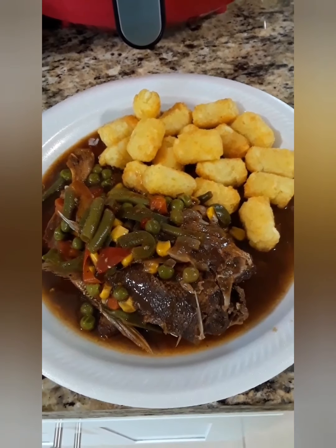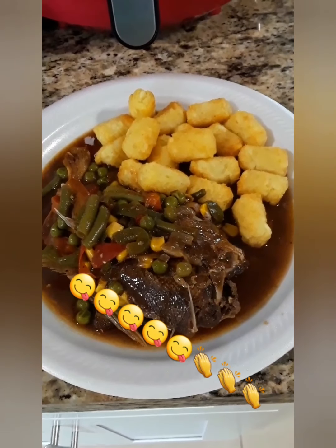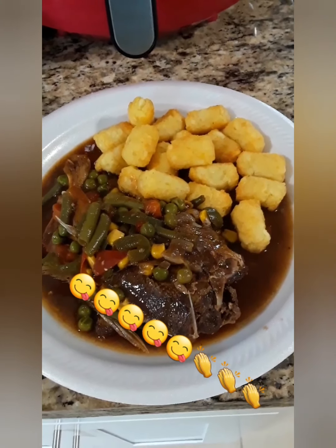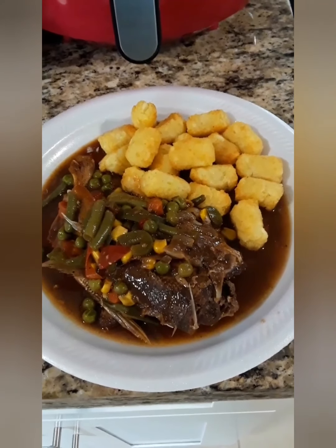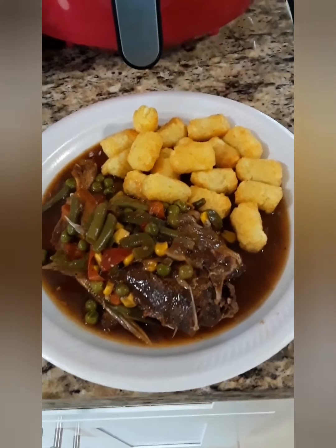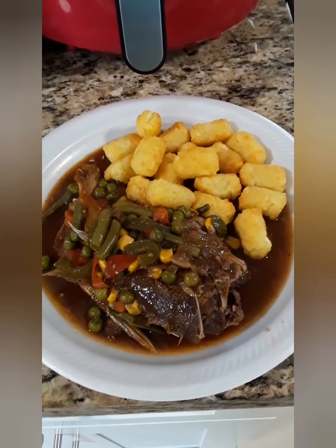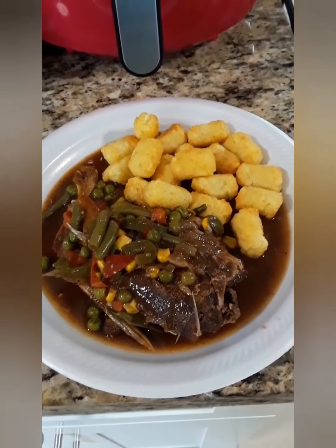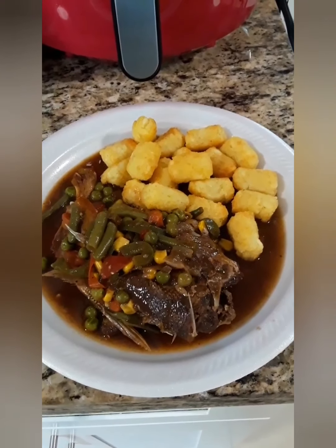This is the finished dish — steamed fish with mixed vegetables, seasoning, and tater tots. What's so delicious about this dish is that with the tater tots, when they soak into that gravy — oh my gosh, so good. Bon appétit! Thanks guys. Remember to like and subscribe and spread the word.